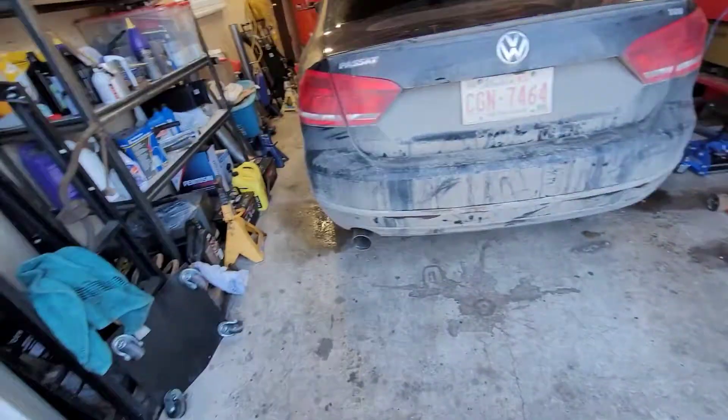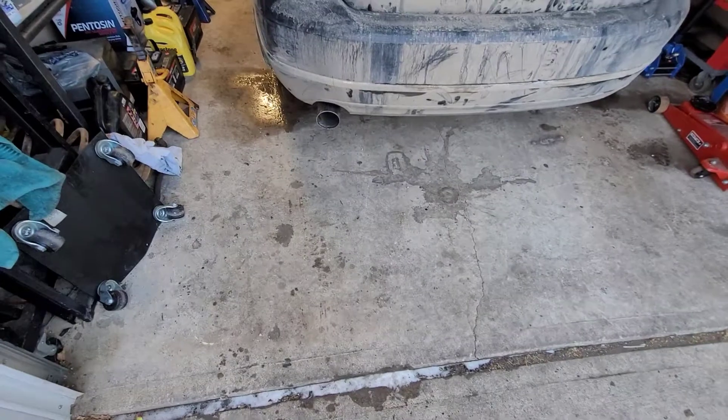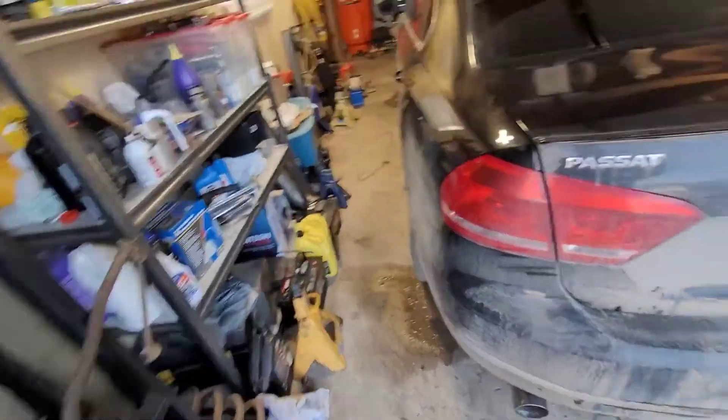Hey guys, this is a startup video for my Volkswagen that I just finished. The custom exhaust comes out the back now, so as you can see with the back. We'll see what it sounds like.